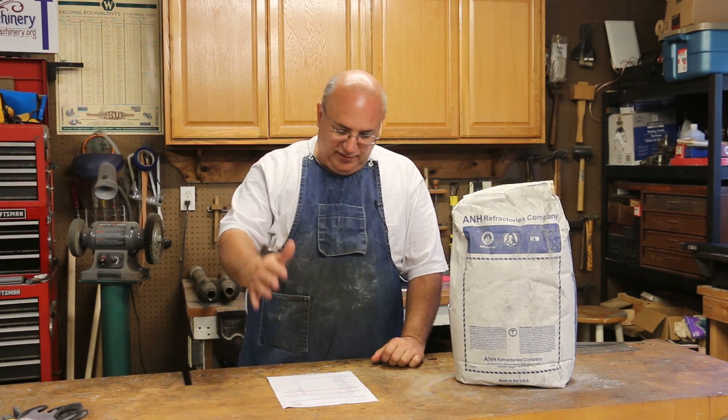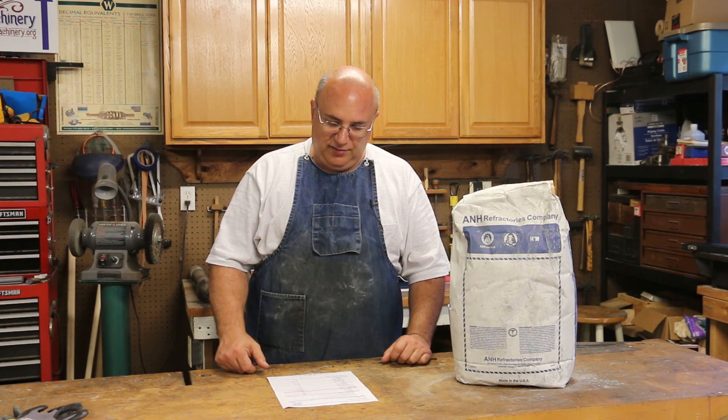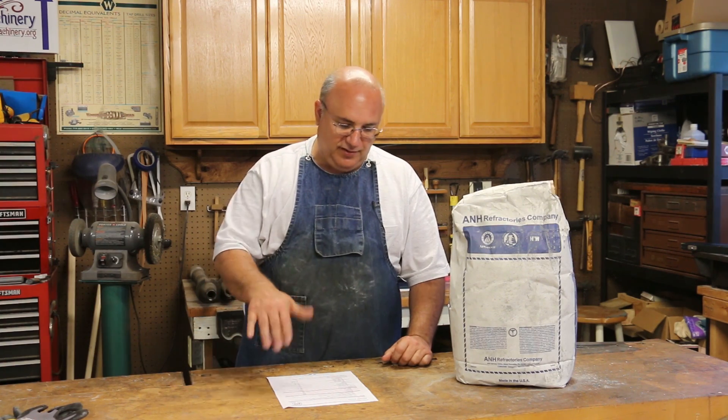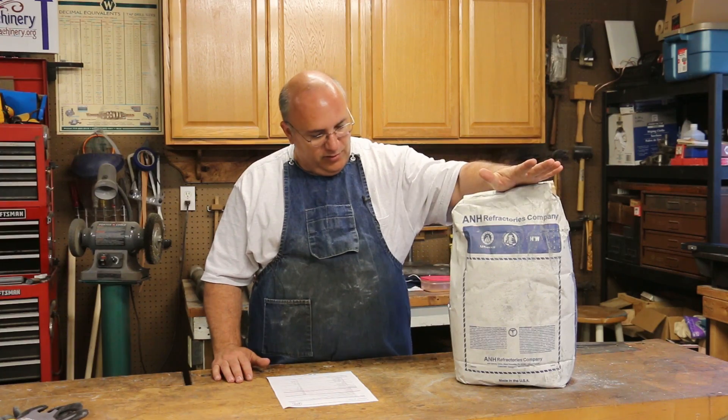There's a whole process for curing it once everything is cast — getting it up to temperature the first time. He gave me all the directions for that. But anyway, that's the material we're using.